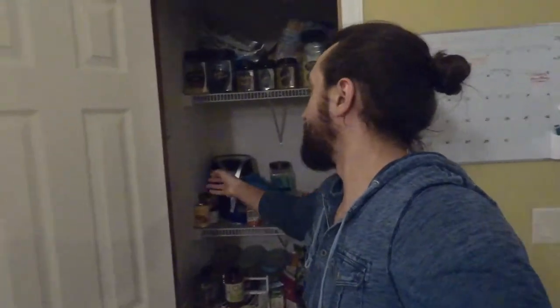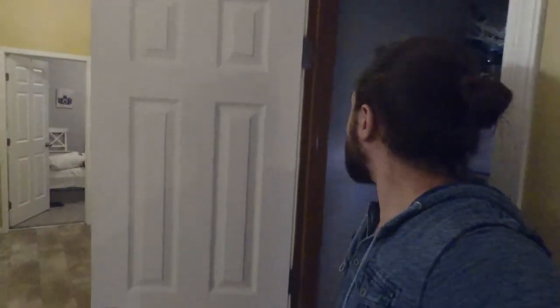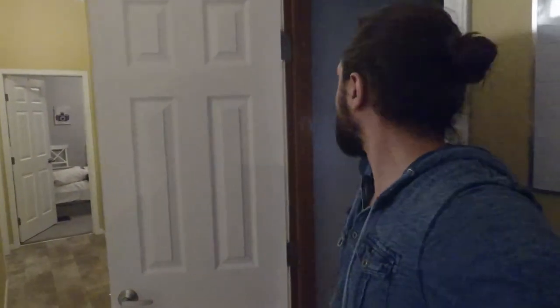You'll probably notice there isn't any light on in there either — it's a very dark pantry. The current solution is this little stick-on velcro light with a light switch, which is not a very good solution. So I'm going to try to find an outlet on the other side of this wall and use that to wire in an outlet or a switch with some LED lighting around the door trim.